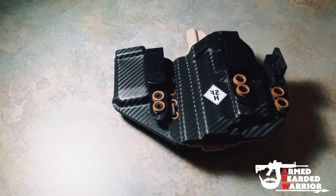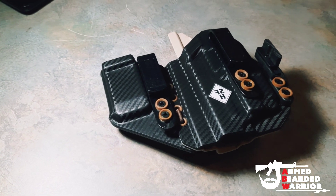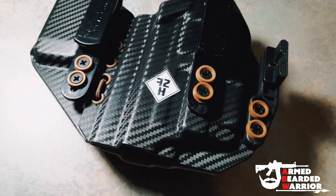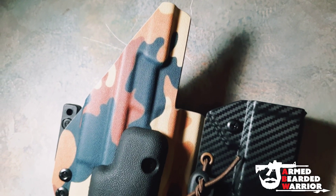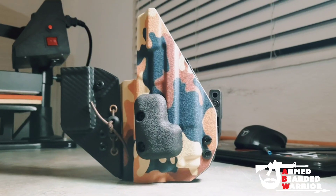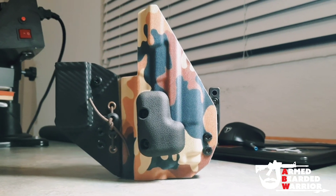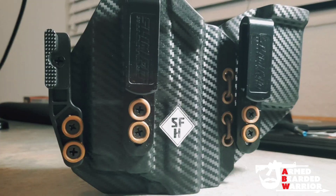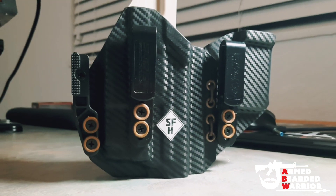Here is the Gladius holster for my M&P 2.0, 4 and a quarter inch barrel. You see how this design looks — I got the camo in the back, and I got the color of the string, which I believe is FDE or coyote. I got the washers the same color as well, just to match. As you can see, the key difference with this holster is that it bends, which means it can bend and mold with your body depending on how you move.